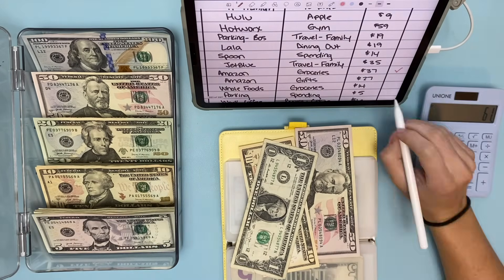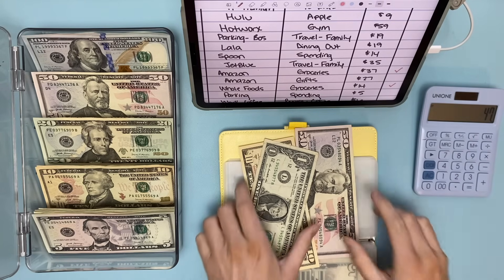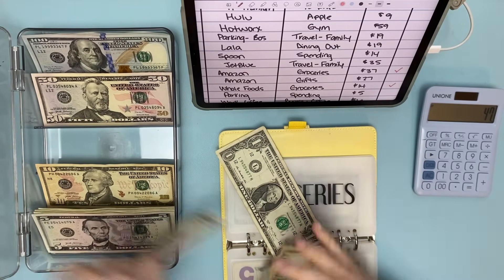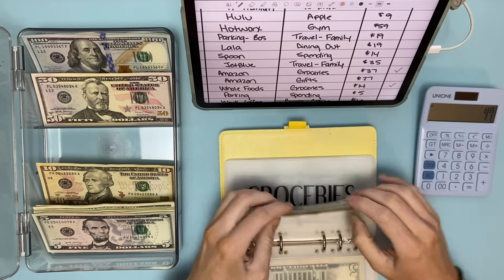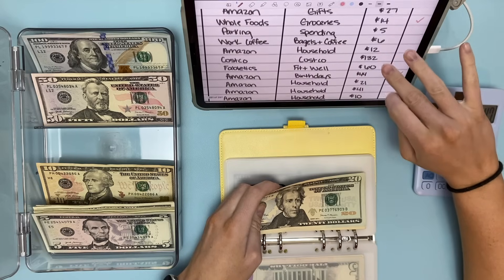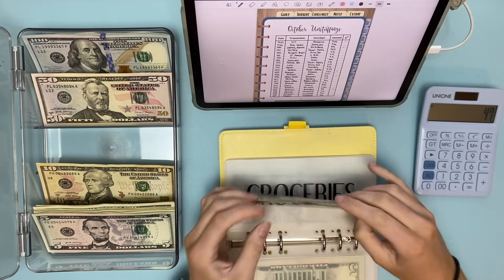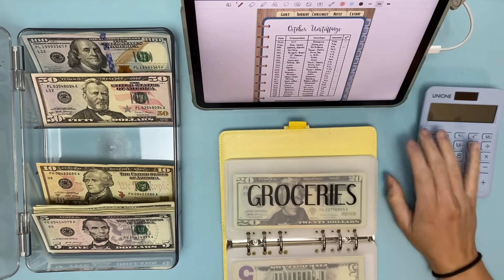Then $14 for Whole Foods, leaving $47. Counting it out: 20, 30, 45, 46, 47. We end with $47 in groceries — not quite the denominations I want, but that's okay. Phew, that was a big one.